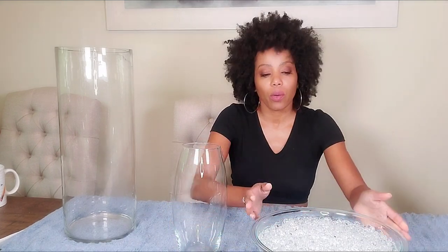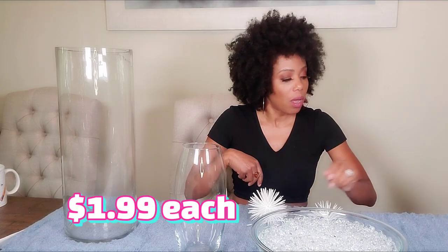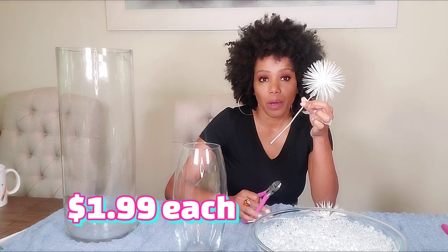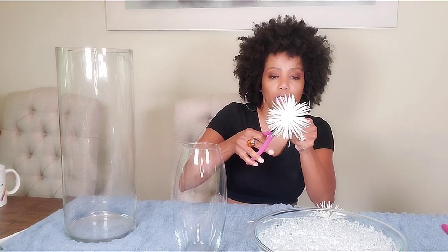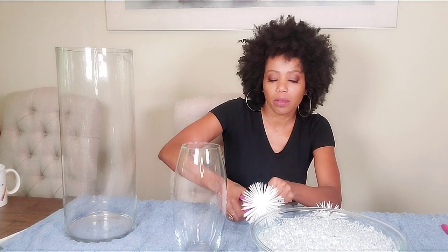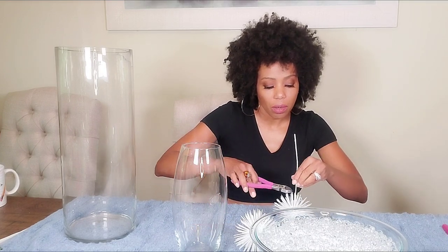I'm using water beads or gel beads. With the floral beads I'm going to add some accent to the vase — this is going to be added to the larger vase. These are just floral accents I got from Michaels. They have a little stem on them which I don't need, so I'm just going to cut it off as close to the base as I can with my wire cutter.